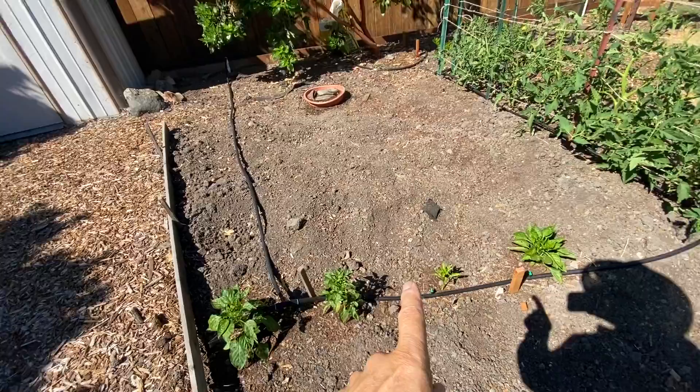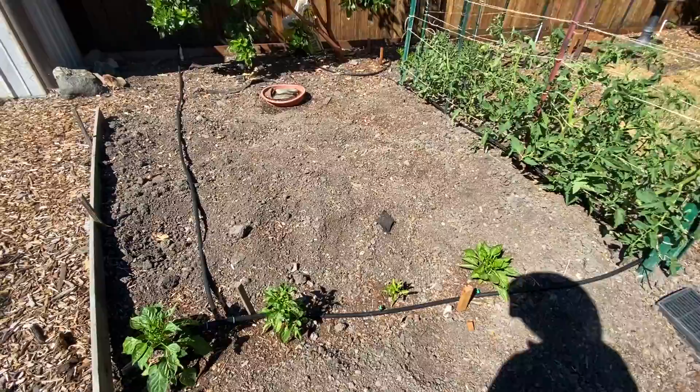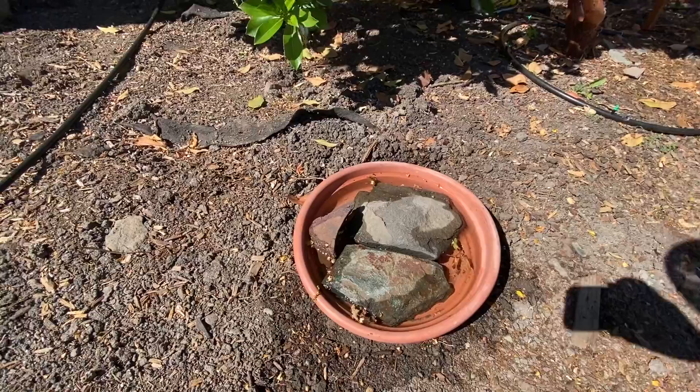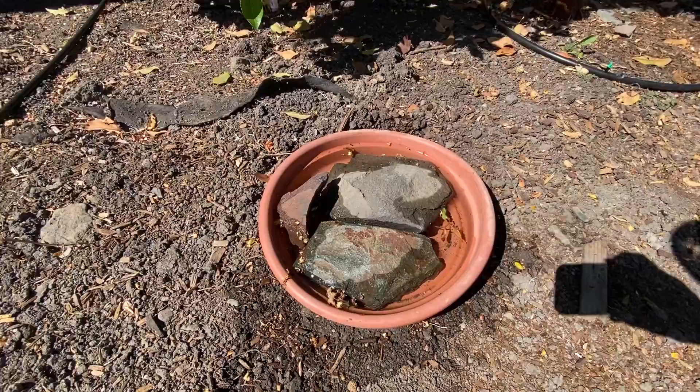These are red and green bell peppers and also Anaheim peppers. This setup here is supposed to be good for bees — I have some water and some stones so that the bees can climb up on the stones and drink the water. I'm going to see what that does.